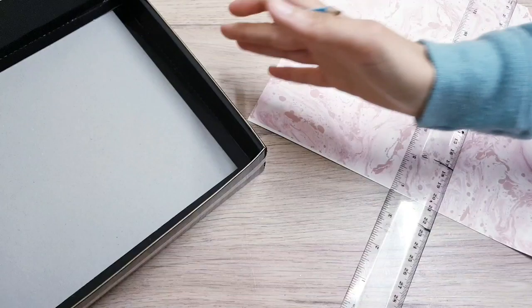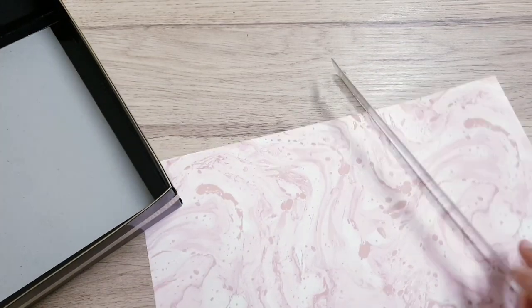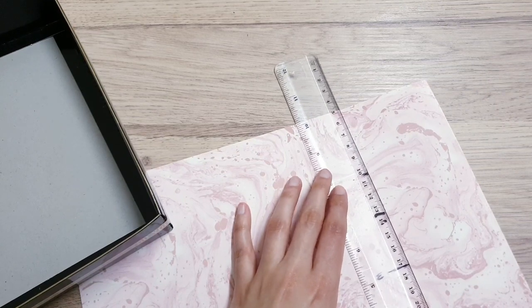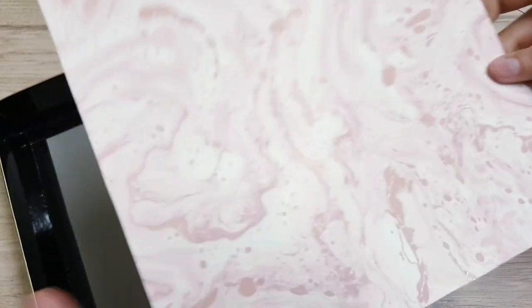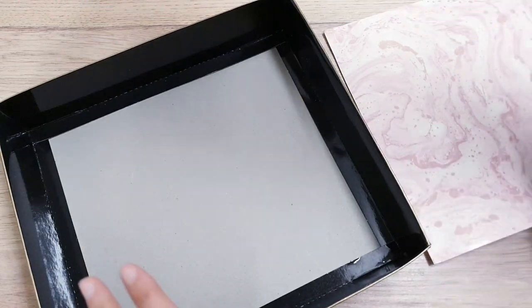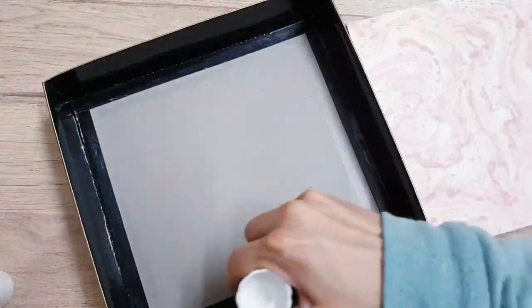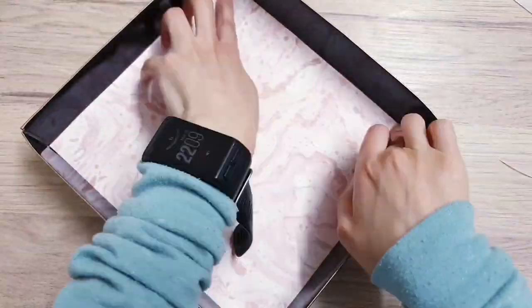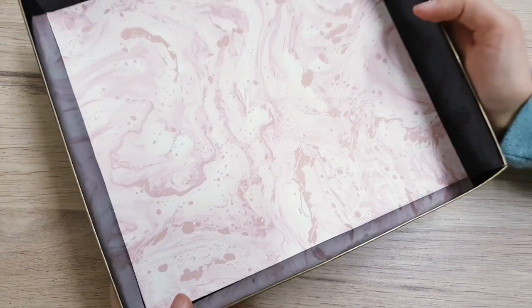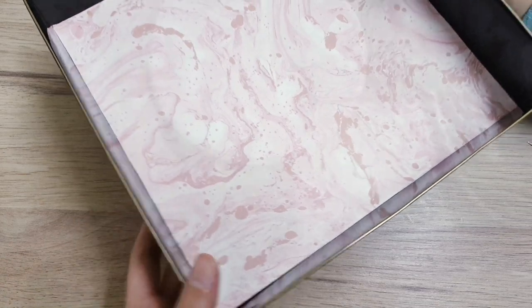I'm coming back to my paper now. All I'm going to do is measure it so that it can sit and fit nicely inside here. This is it, all ready to stick inside — it's been cut to size and I'm going to stick it with my glue stick. This is DIY number one completed! We're going to be moving on to DIY number two, and I will set this up at the end of the video and show you how it looks.